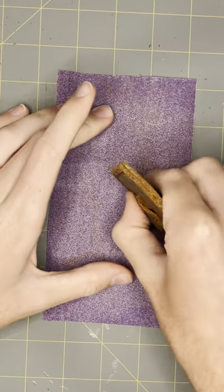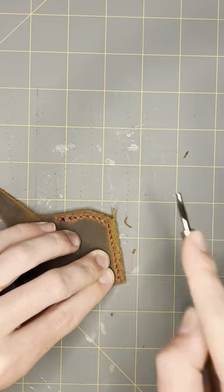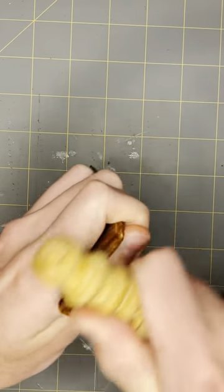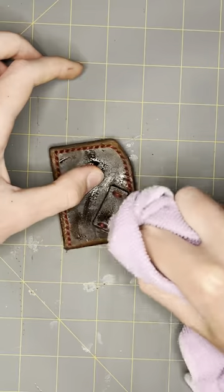Clip it, a little sanding, edge it, burnish it, and yeah, I'm using wood finish again, and just some nice cleaning.